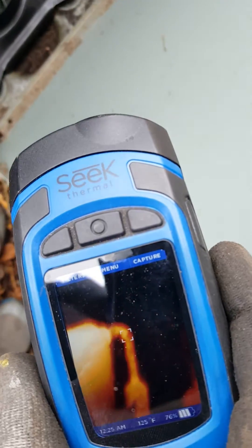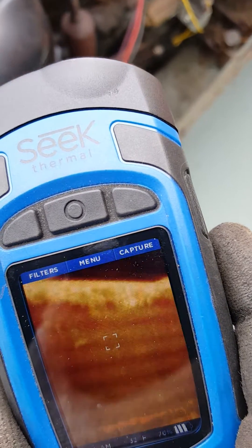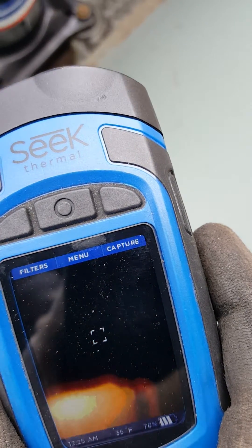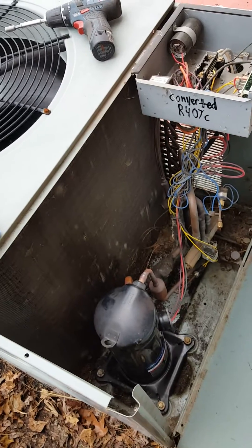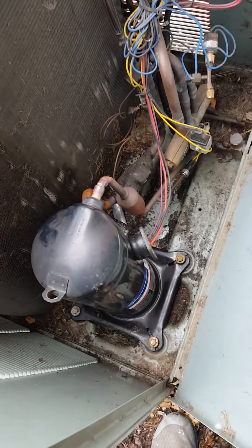You can see here, checking the evaporator — it's completely cold, so the evaporator is full of refrigerant. Right now we're running heat pump mode; this is the winter. Things are looking fine.